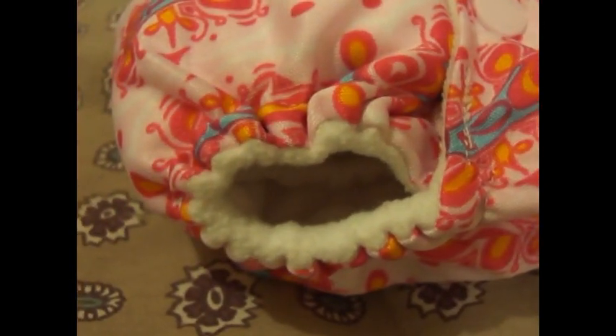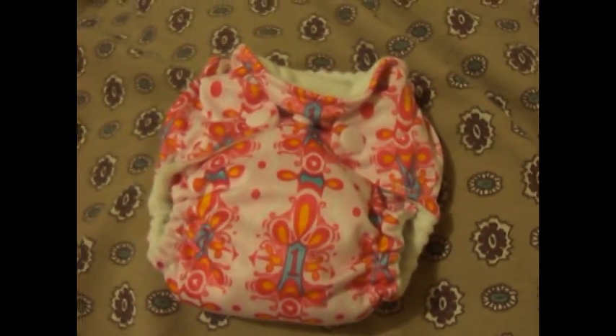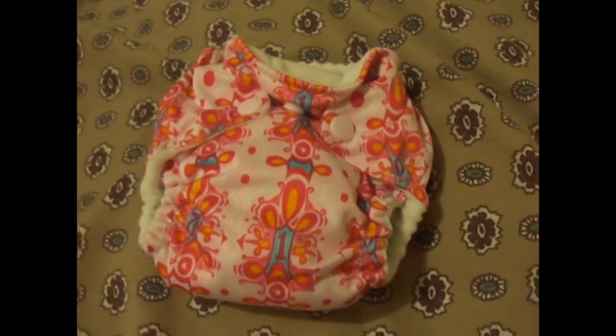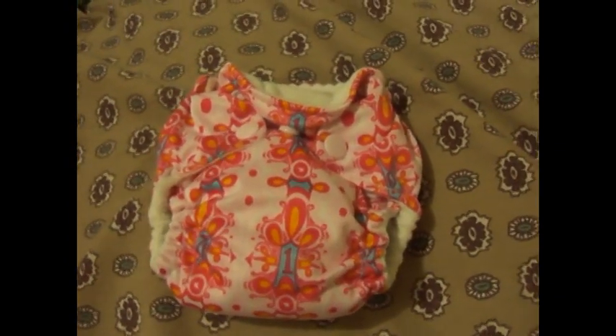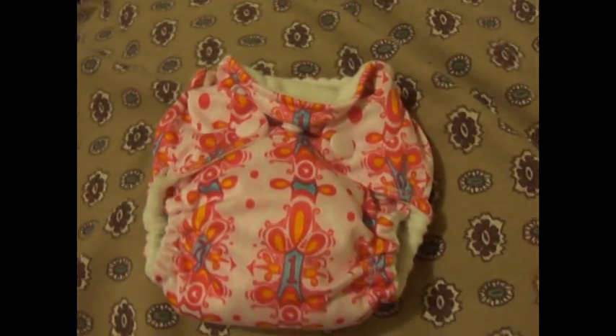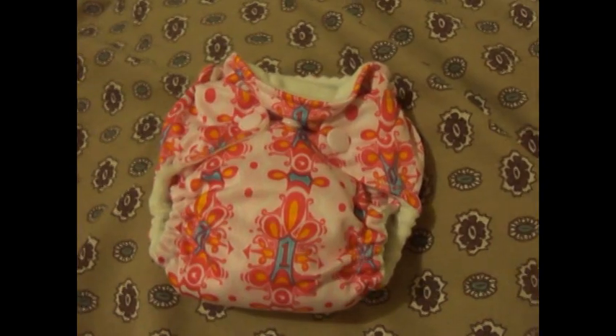It does have double gussets — I don't know if you can see it right there. This diaper did fit her from newborn. She was born at seven pounds nine ounces, all the way up until she was about 10 to 11 pounds.